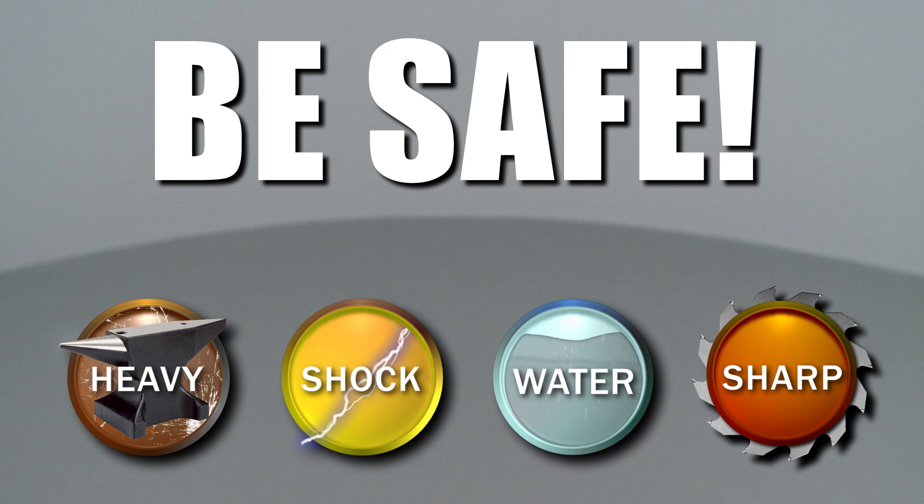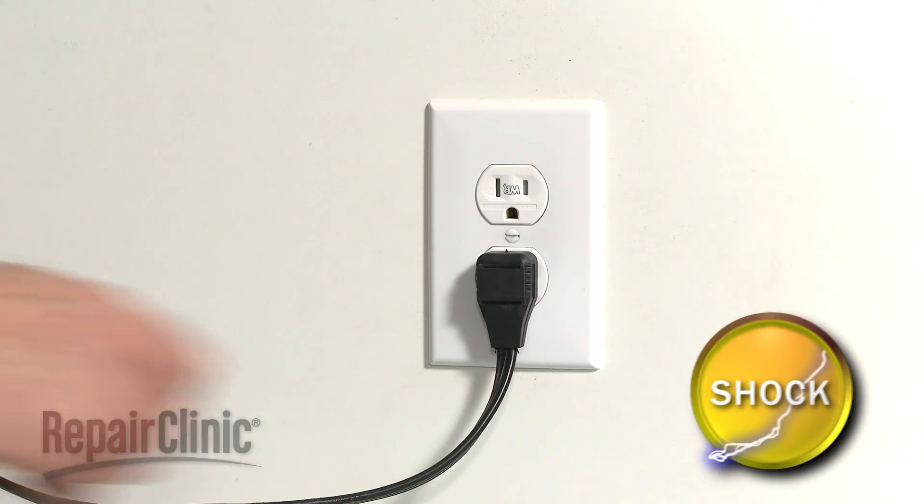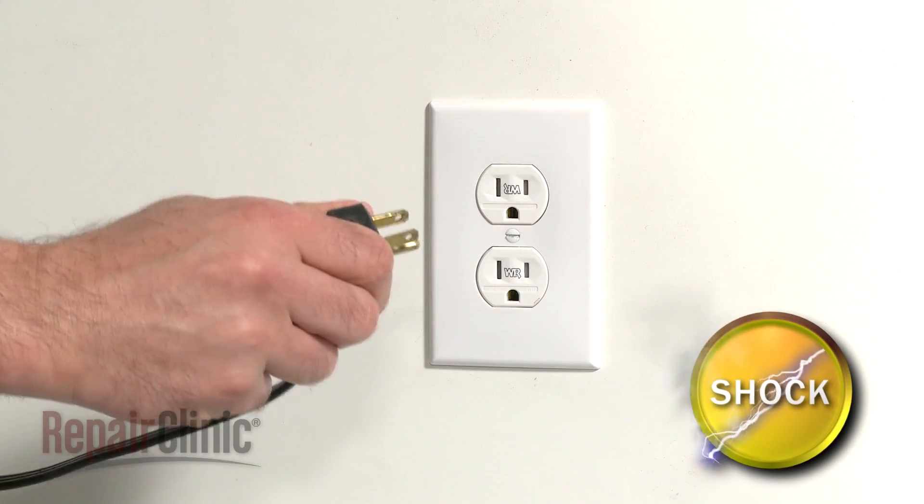Repair Clinic encourages you to perform this procedure safely. In this video, we will show one or more icons to alert you when to use caution. Many refrigerator repairs or general maintenance will require some disassembly of the appliance. Before you attempt this, you should unplug the power cord.